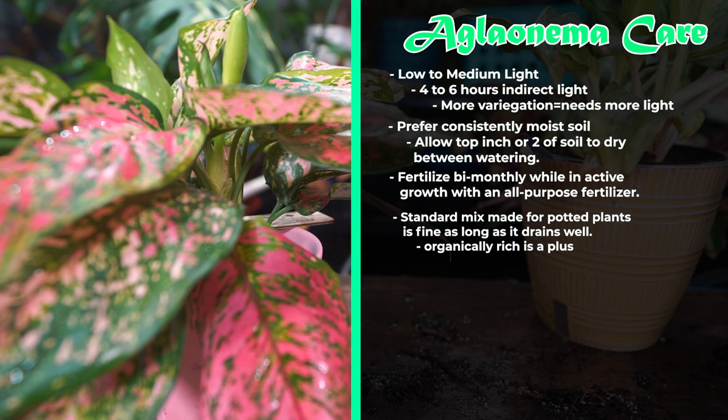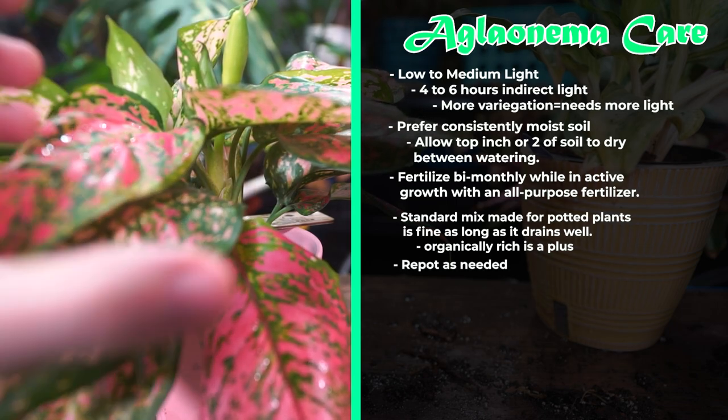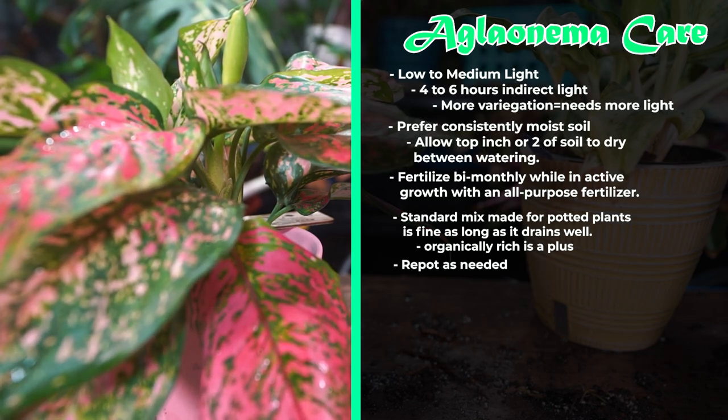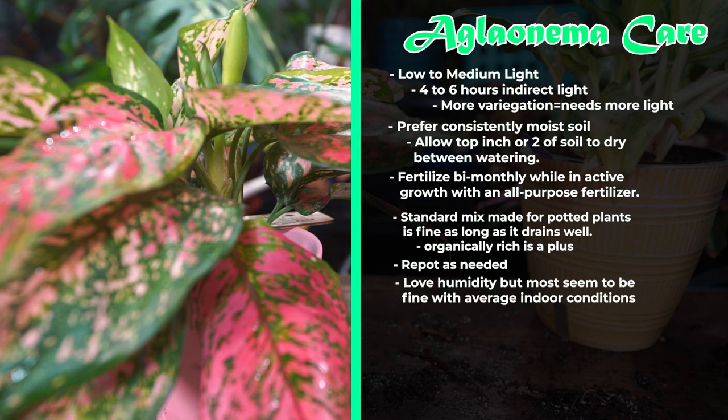The main thing is that these never sit in water because that can lead to rot. Give them a repot every couple of years, bumping up one to two inches in diameter. Stalled growth, roots coming off the surface or bottom of the soil, or the pot feeling firm are all signs it's time to move up to a larger container. They like a decent amount of humidity, but I've never had humidity struggles keeping aglaonemas in the house where things are fairly dry — you see them in offices, hotels, and they usually look pretty good. If you're having a lot of brown edges and the soil is consistently moist with no drafts, consider surrounding it with moisture-loving plants to bring up humidity.